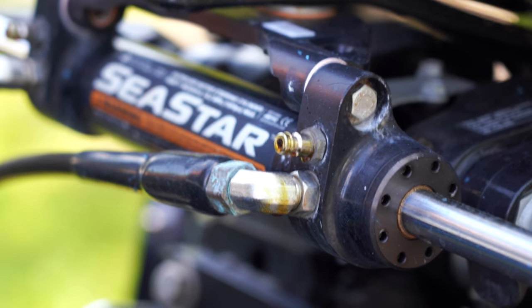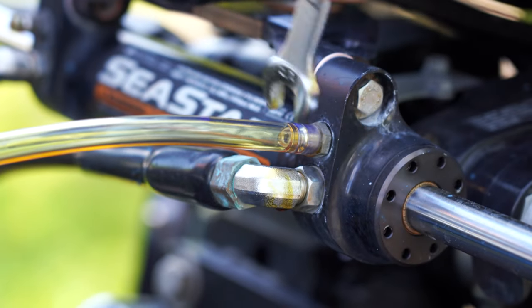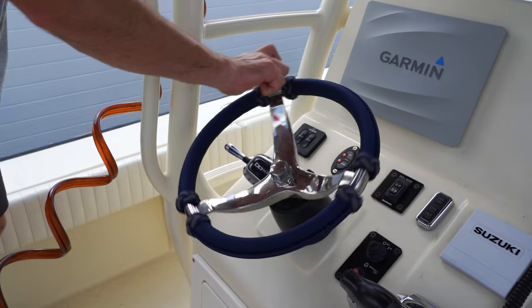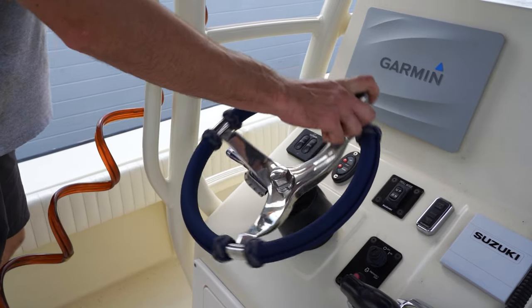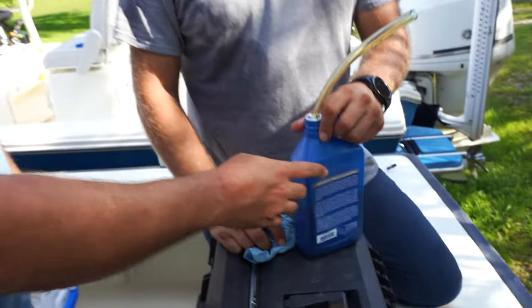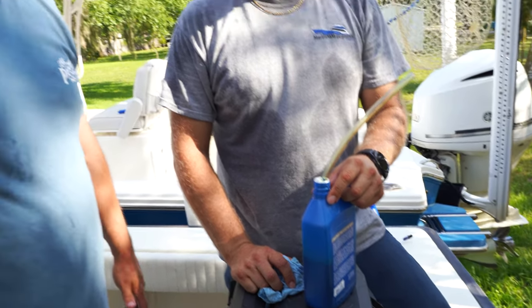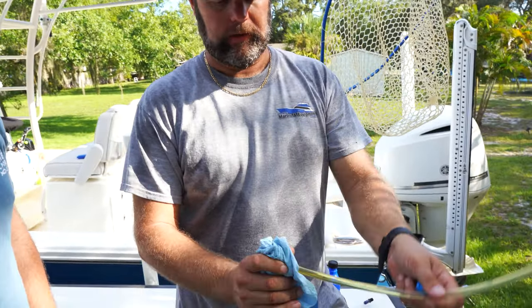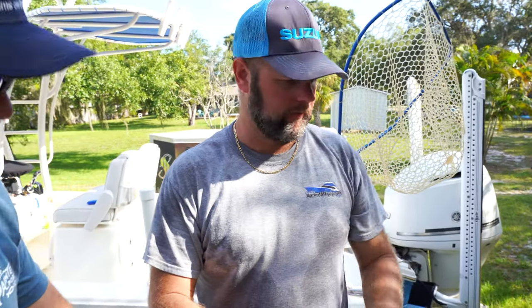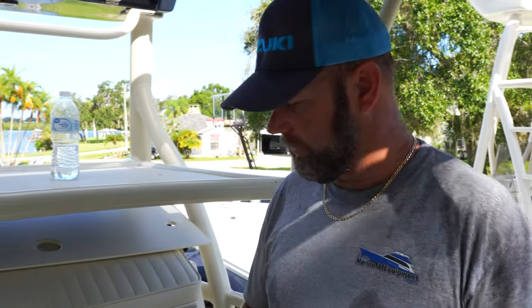Now we're going to connect the tube to the other side of the cylinder and turn the steering wheel to the starboard side. We climbed up to the top station to confirm all the fluid has left the reservoir. One important tip: instead of putting a pan down and struggling to transfer fluid into another container, Chris used an old container — hook the hose right into it, put the lid on, and it's much easier to dispose of. You can do this right behind your house over the lift without worrying about spills or contaminating any waterway.